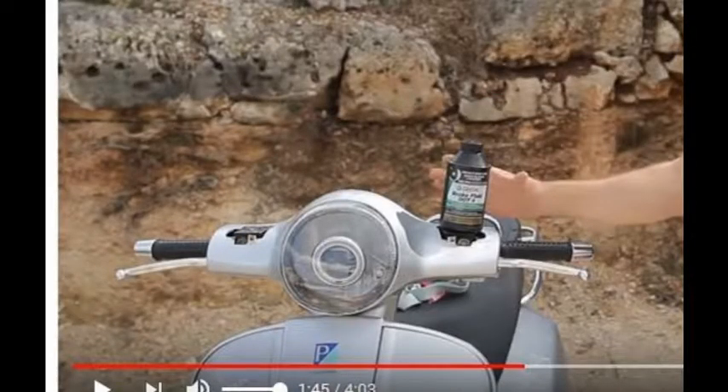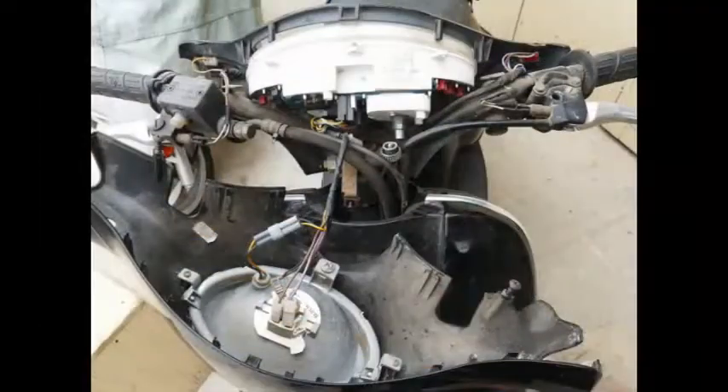Next, the brake fluid. On this model of Vespa, they left little access ports. But on the ET4, the LX150, and many models, you have to take off the little clamshell part, and there's always a danger of breaking the plastic. Another problem with the clamshell is that water and moisture still manage to get in and corrode all the contacts.